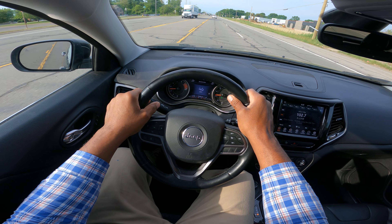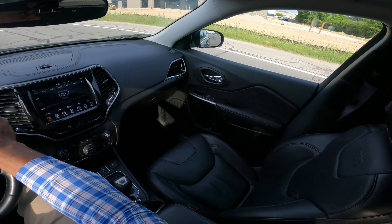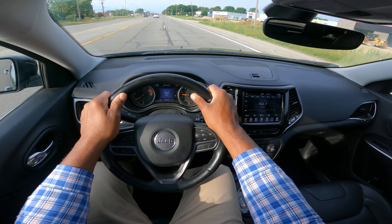I'm going to go ahead and make a right turn — mirror, turn signal, blind spot. I get over one lane to the right.